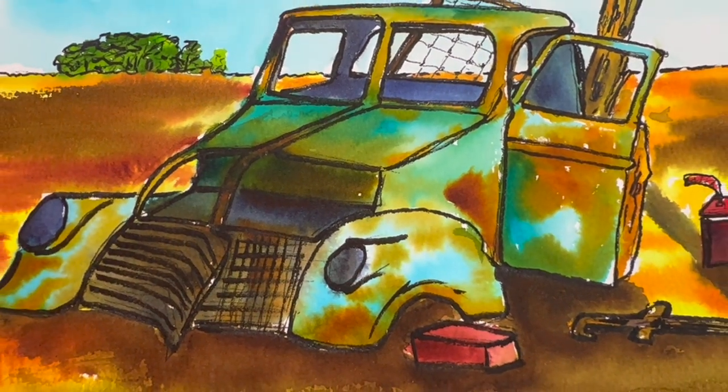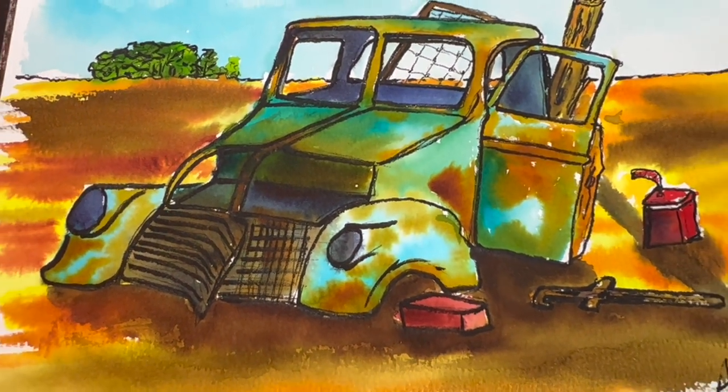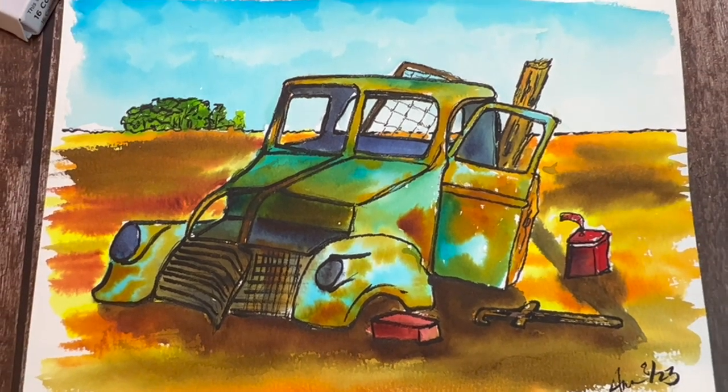Hi everybody, it's Anne with Art on the Creek and we are in my home studio in Parker, Colorado, but I have a big surprise for you.